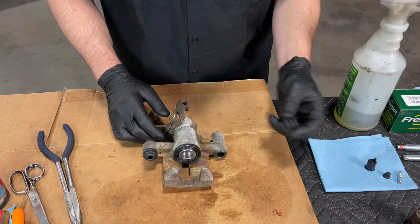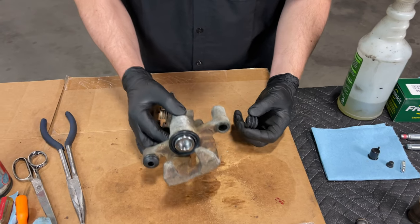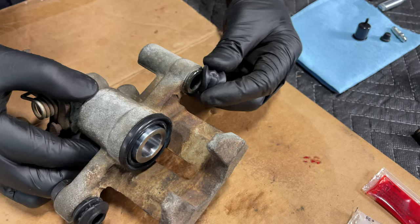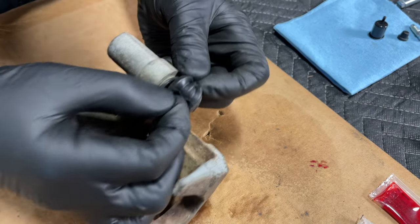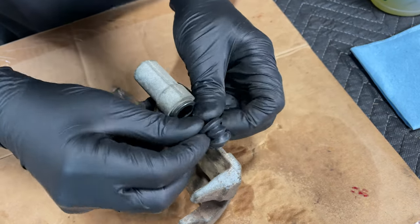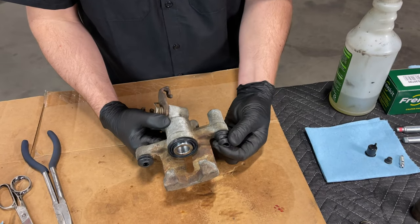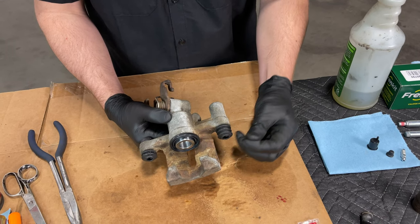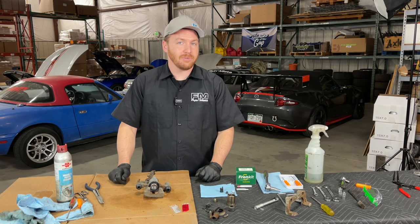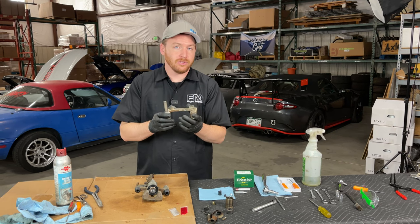On this caliper, the other side is even easier. You have a little accordion-style boot with a smaller opening on one side and a larger opening on the other. This simply slots over the top of this little lip — just stretch the boot a little bit and pull it up and over and around that lip. Once it's not moving around after you pull on it, that boot is installed. Now that the caliper is prepped and ready to accept the caliper bracket and slide pins, we need to prepare the caliper bracket by removing the old slider and installing new sliders.